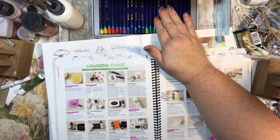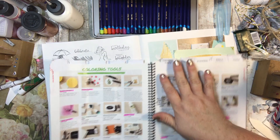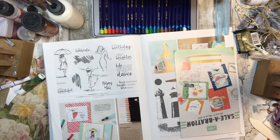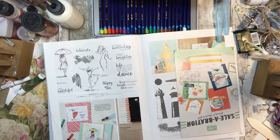I do not yet have the watercolor pencils, but I'm sure I will by the time you see this. Our watercolor pencils are supposed to be fabulous. I know that Tanya has used them and they come in our colors, so they're matchy-matchy, which I love. I'm just going to use what I do have, but they're watercolor pencils so it's kind of the same thing. The only difference is that when you get ours, you'll know they are absolutely coordinated.